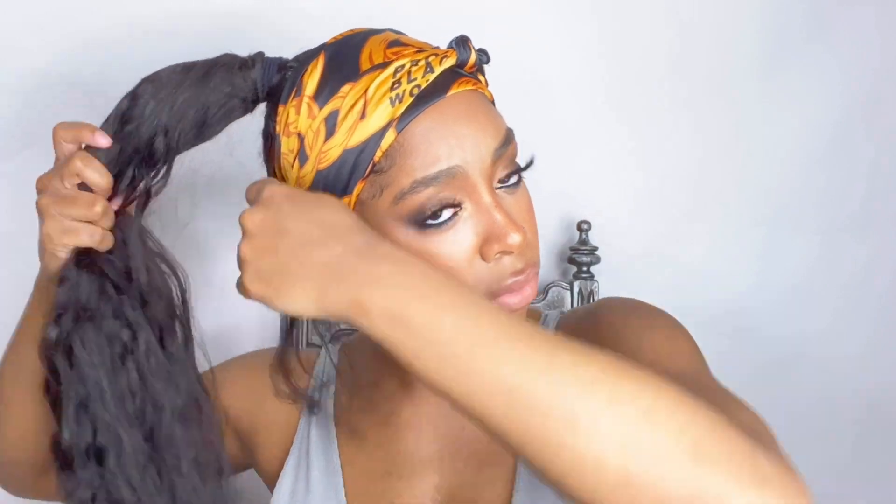Next I'm gonna double my bundles that I got from Julia Hair and secure the end of the bundle with the hair tie, then secure the hair tie to the end of my braid. Normally I would use a rubber band but I didn't have one so I'm just using a hair tie. Next I'm just gonna wrap the hair all around my braid until I get to the top. I ran out of hair so I'm just gonna take this end piece and secure it around the weft and then around my ponytail.